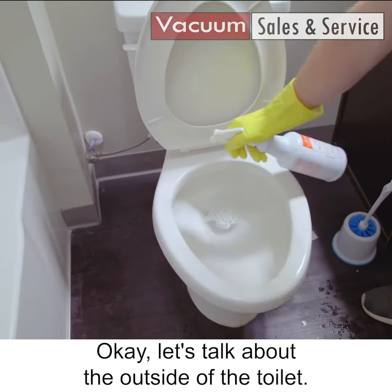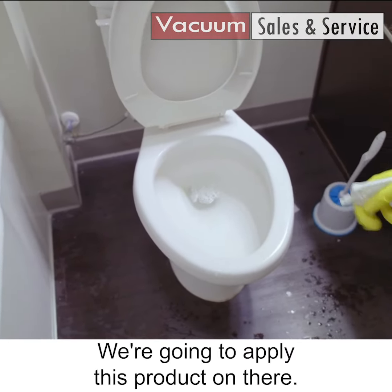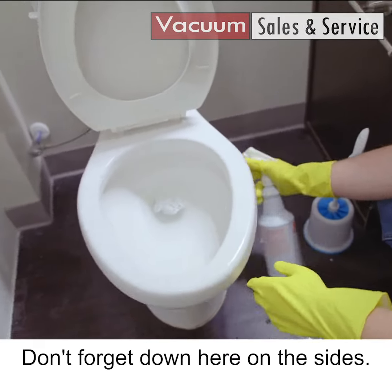Okay, let's talk about the outside of the toilet. We're going to apply this product on there. Don't forget down here on the sides.